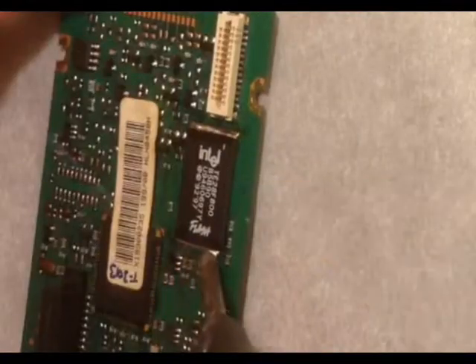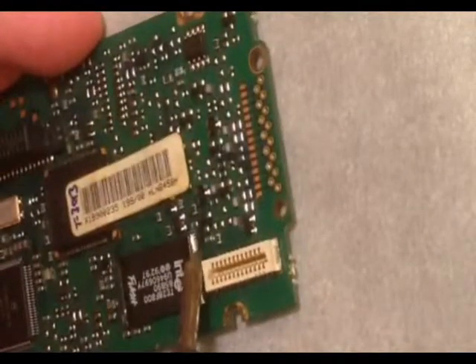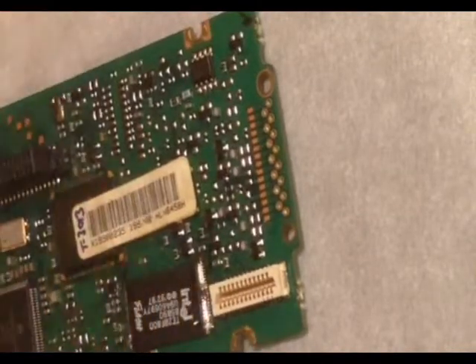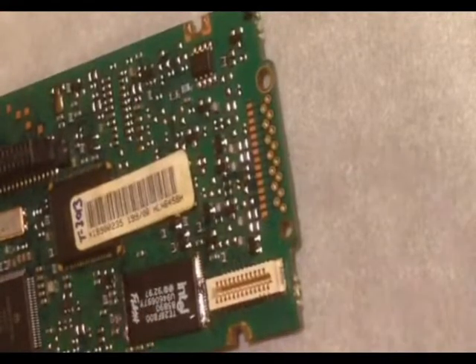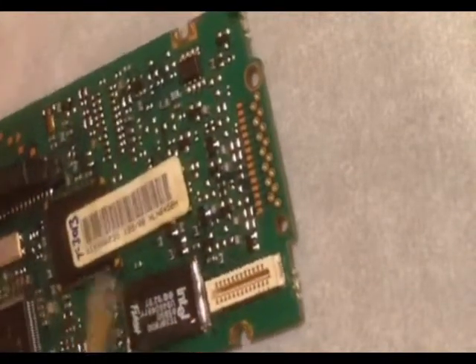Next, you're going to remove the TSOP from the board using Chipquik or a similar product. This is a low melt point solder that blends with the other solder and allows you to lift it off the board while it's still molten. It's fairly easy to use once you get the hang of it.